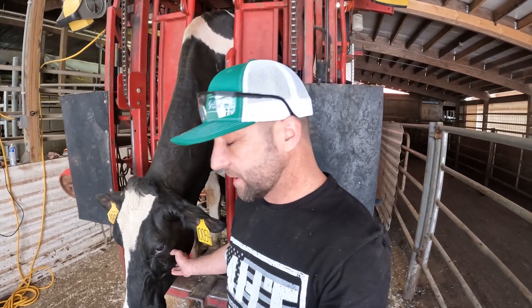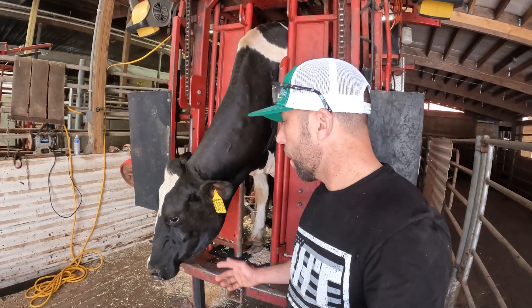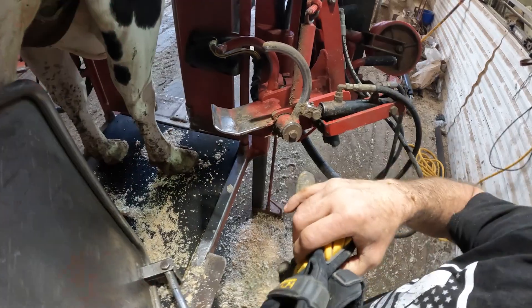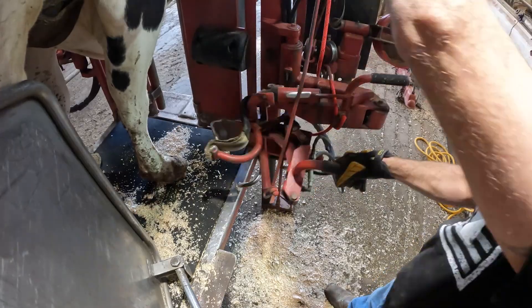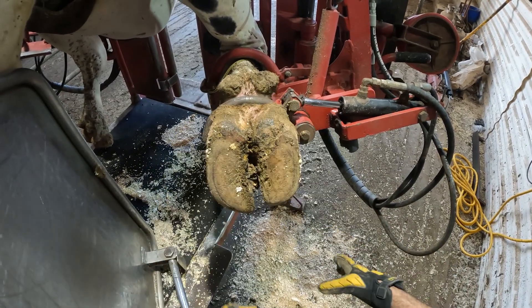All right, now we got this big mama — what's that, a 1,004 in the machine — and I'm going to show you how we trim her up. Also go check out mwhoof.com to get your Midwestern Hoof Trimmer gear. I'll mount you guys right here. Don't worry mama, you're in good hands, like Allstate.